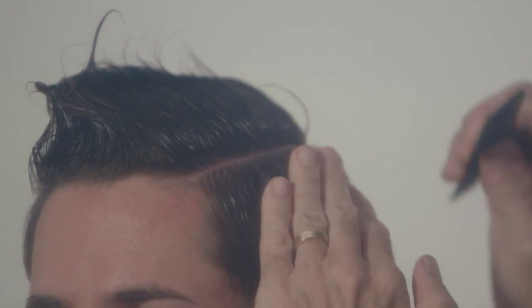It could be a preppy hairstyle, it could be a punk rock hairstyle, it could be a grungy guy hairstyle. But he needs that one hairstyle that can be worn in more than one way.